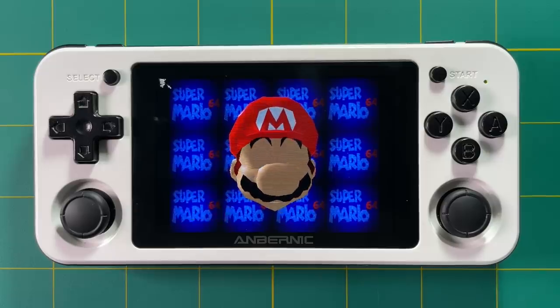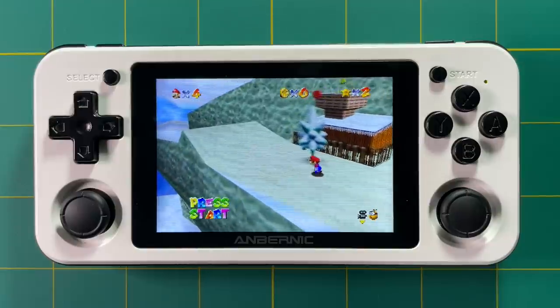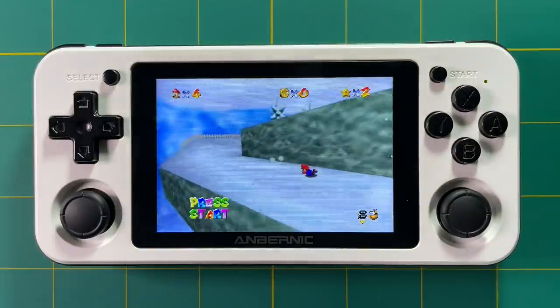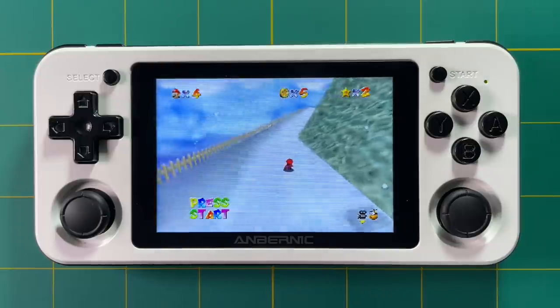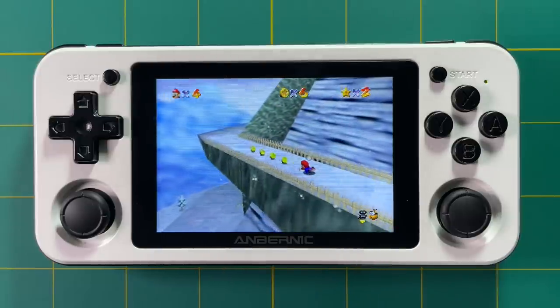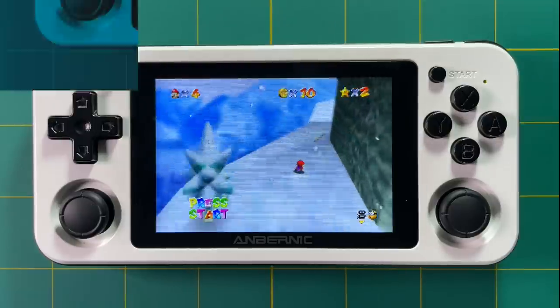Hey everyone, this is Russ from RetroGameCore. Today I'm going to show you how to run a native Super Mario 64 port on the RG351P. I did a similar thing for the RG350 devices, but this one's even better. This port has a patch that allows you to play the game in 60 frames per second, and you just have to see it to believe it. It's really kind of amazing.